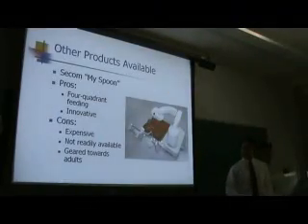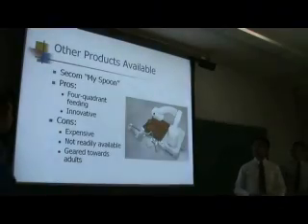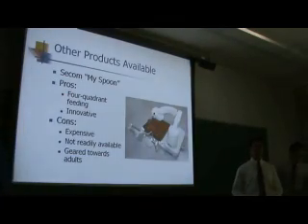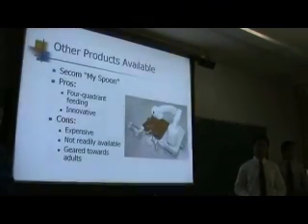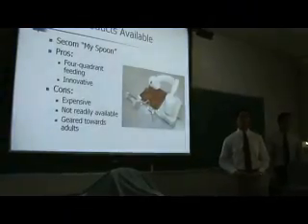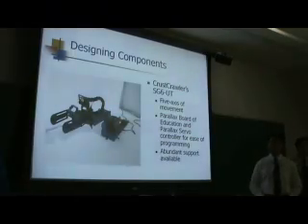So what is the Helping Hand? We researched many products out there on the market, but we honed in on one specific product. It is called MySpoon. It is user friendly, yet very expensive at $15,000 US. The main target market is towards adults, and it is not really readily available in the United States. It utilizes the Parallax Board of Education for its program.